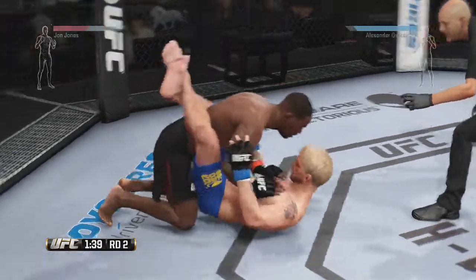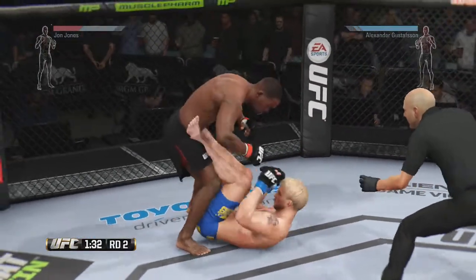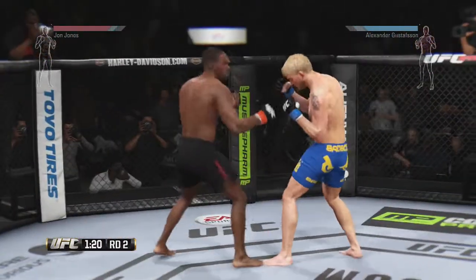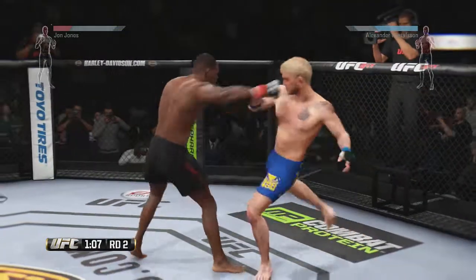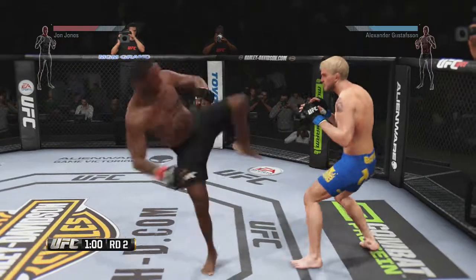Good ground and pound by Jones. He puts him in a triangle — can he do something? Now he stacks him in guard. It's been some good ground game right here, and he pushes him off. Nicely done as he blocks the hook. Good counter jab by Gustafson. Head kick. Some nasty body shots and you can see the bruising starting on the left side.